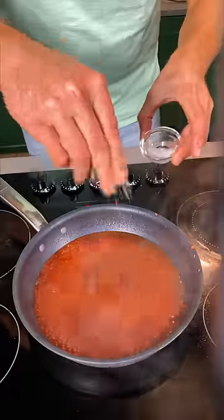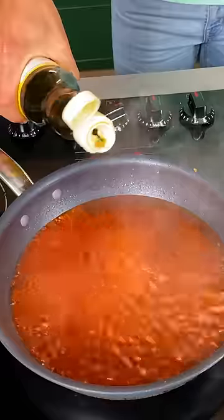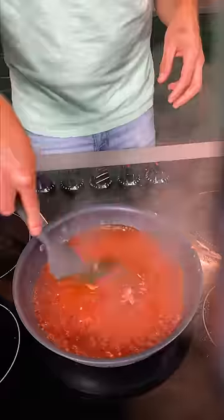Big old splash of cane vinegar. Pinch or two — or dump in all the salt. Little bit of black pepper. Slug of sesame oil. Drop a little bit of cornstarch slurry. Let it reduce for a sec.